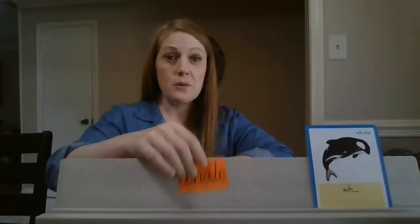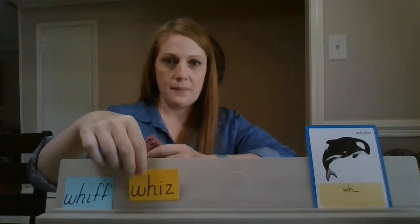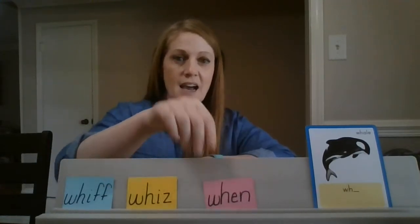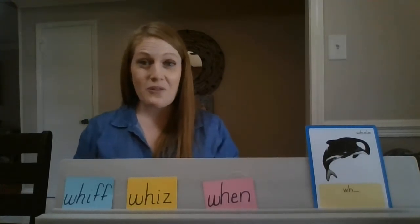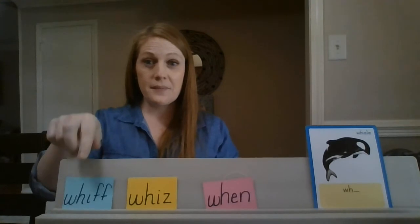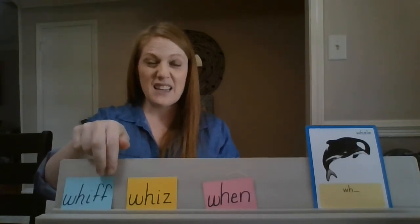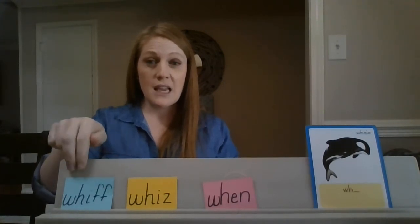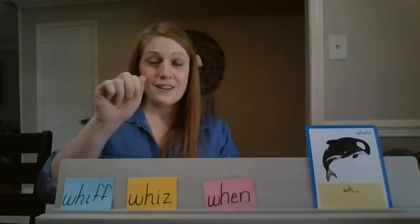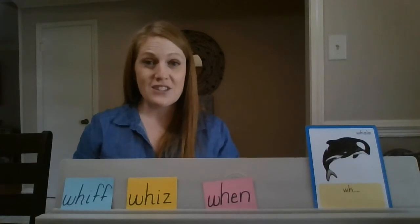Now I'm going to put some more words up here. I want you to say the sounds and then we'll blend them. Look carefully — as I point, you're going to say the sounds and I'm going to stay quiet. Ready? Those two stay together — they make one sound. Did you say 'wh-i-f'? Good. Let's blend it: whiff. Good job!